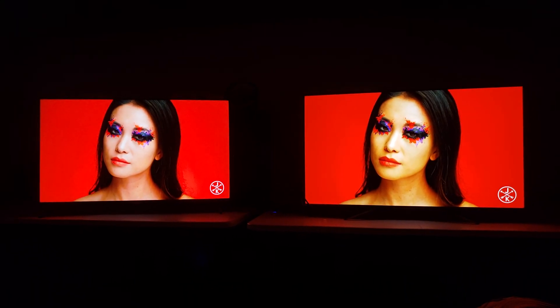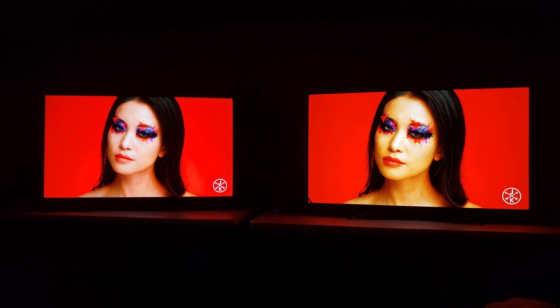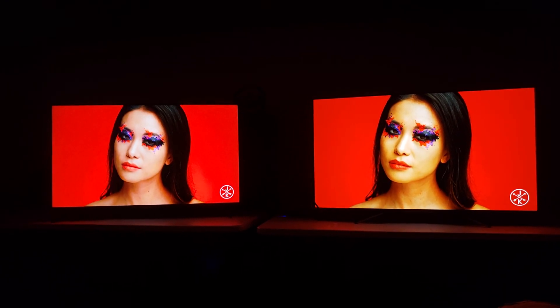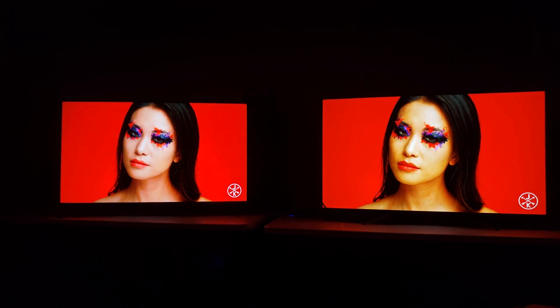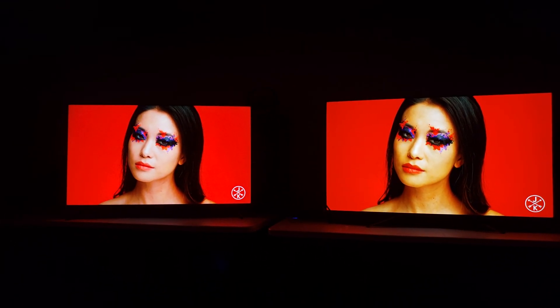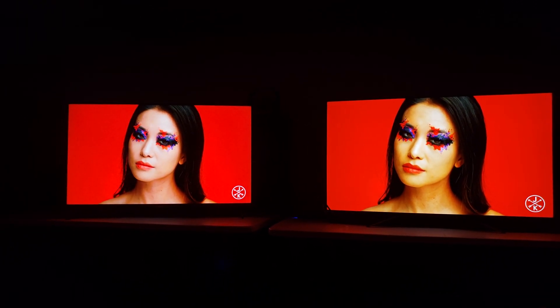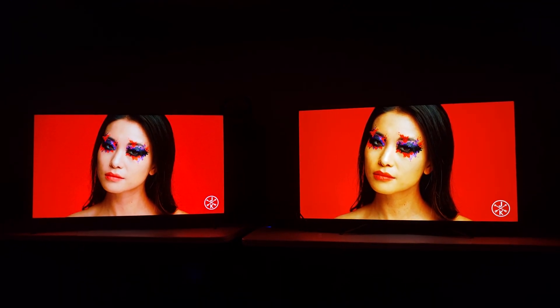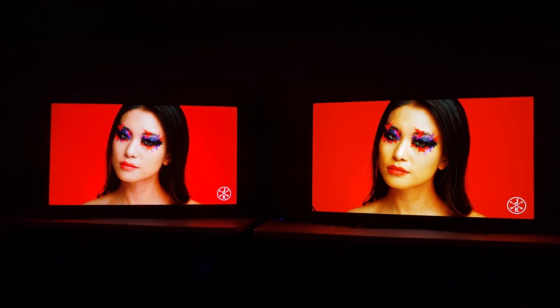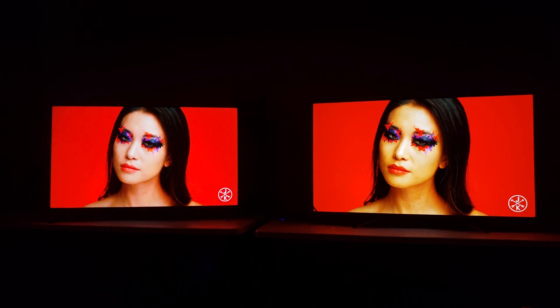To the left we have the TCL R635, to the right we have the Hisense H9G. Notice how the TCL is kind of brightening up skin tonality a bit. I think this has to do with the algorithm really crushing down dark areas and really trying to brighten up the brightest areas on the screen. It doesn't tone map though, so notice how she has more of an olive tint on the Hisense versus TCL where she looks more Caucasian than Asian. So it's a really weird thing that happens here.